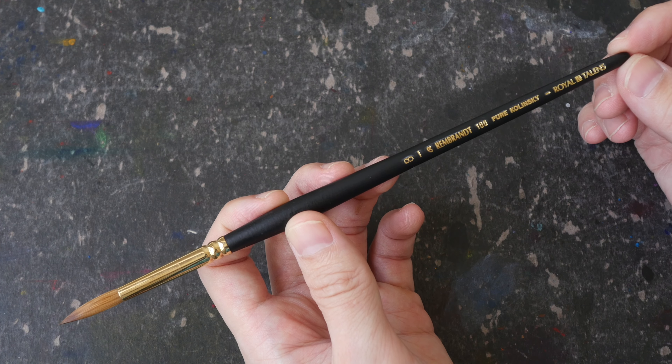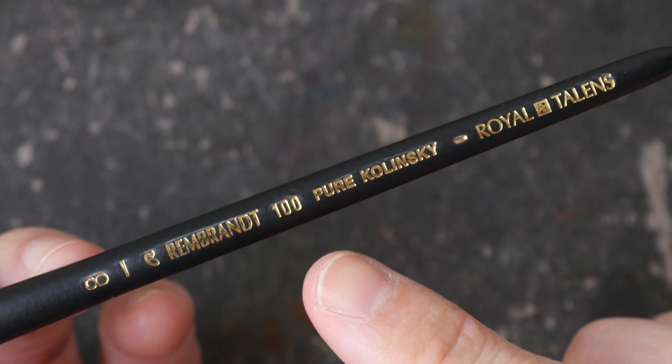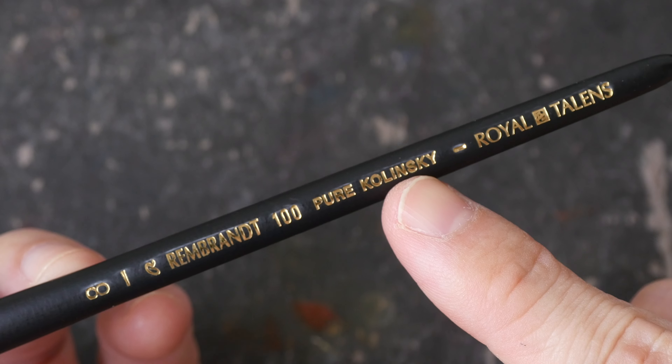Hey everyone, Teo here. Today I'm reviewing this Rembrandt watercolor brush. This is a size 8 Series 100 brush made with pure Kolinsky hair.